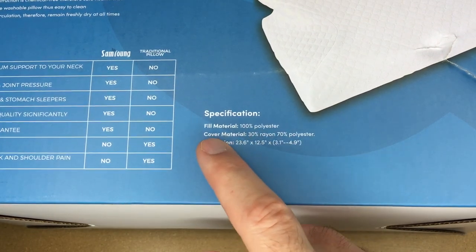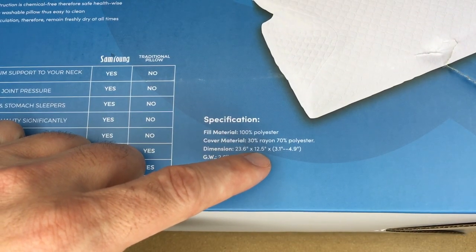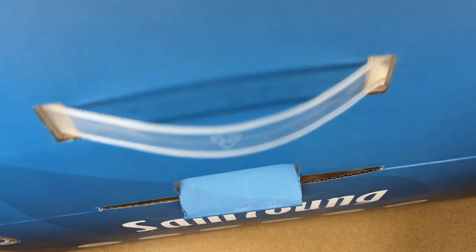For the specs it says: full material is 100% polyester, cover material is 30% rayon and 70% polyester, dimensions are 23.6 inches by 12.5 inches by 3.1 to 4.9 inches, and the gross weight is 2.6 pounds.